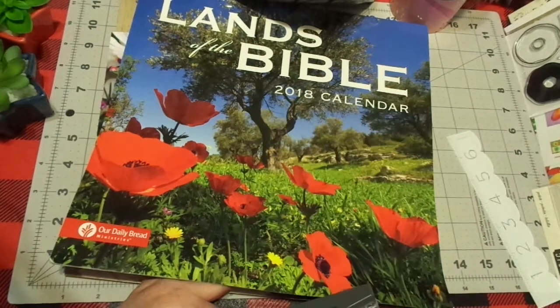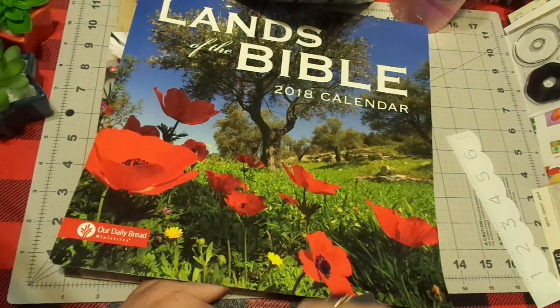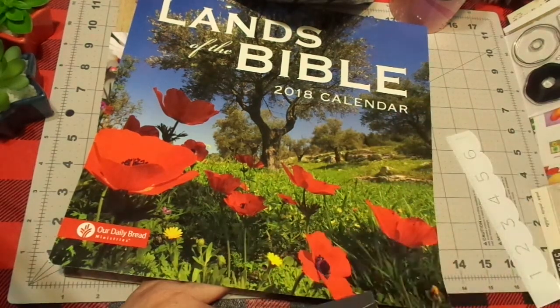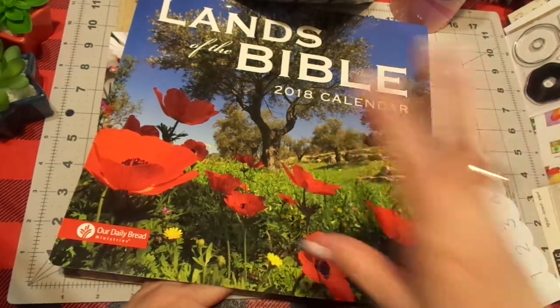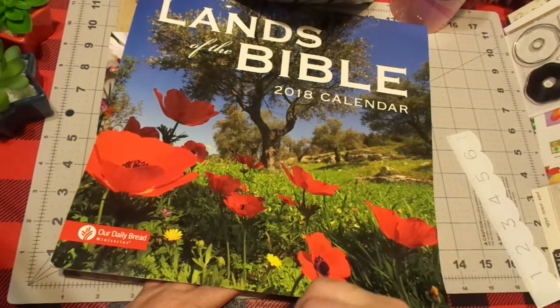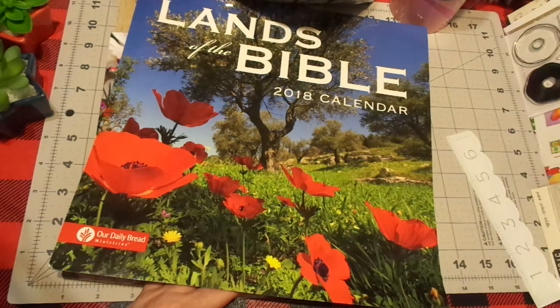Hi friends, this is Chris with Josephine's Design. This is my 'let's get ready for camp' suggestion video for anybody who's in the camp as well as those who there weren't enough kits for. I'm just sharing ways that you guys can pull things together from your current stash, not spend a lot of money or if any at all, and still participate without the kit.